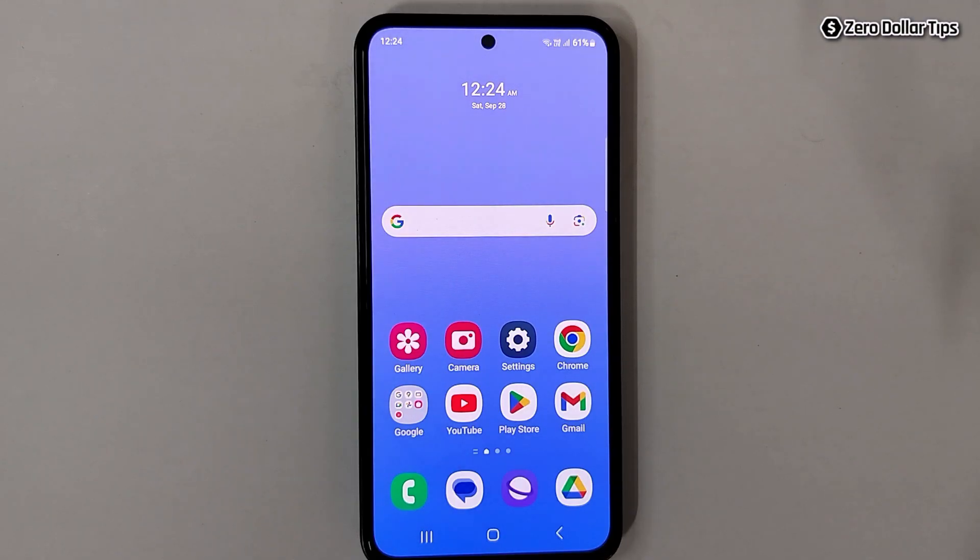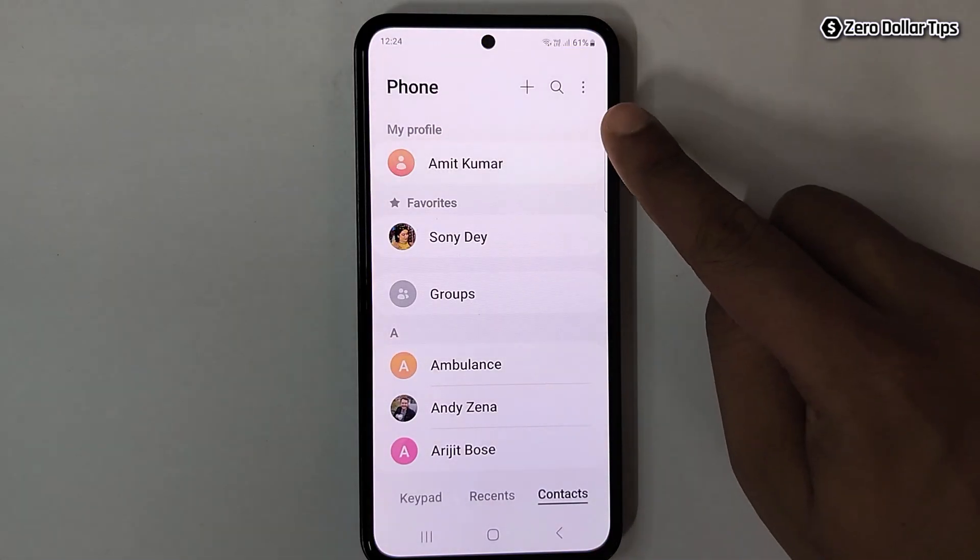Hi guys, if you want to move contacts from Gmail to SIM card in Samsung Galaxy M35, then let's see how to do it. First of all, open your phone dialer, then tap on the three-dot icon.